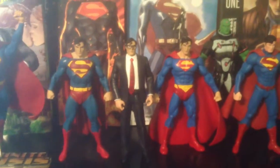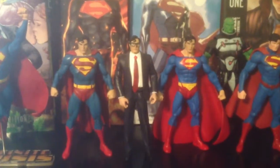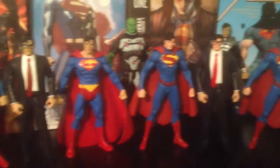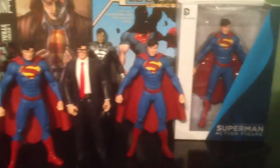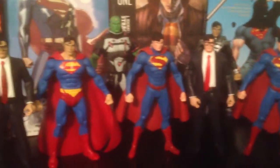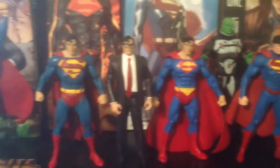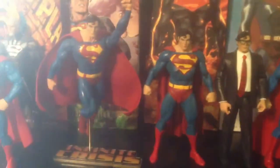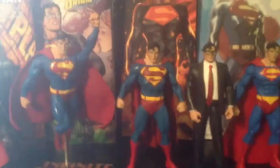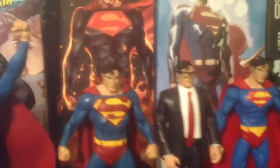Hey guys, welcome to Superhero Movies. Continuing with my Superman week, I wanted to show off my DC Direct Superman collection that I basically built up over the course of some time. I only collect DC Direct Superman figures. Here's a pan shot — let me give you the individual one by one shots.